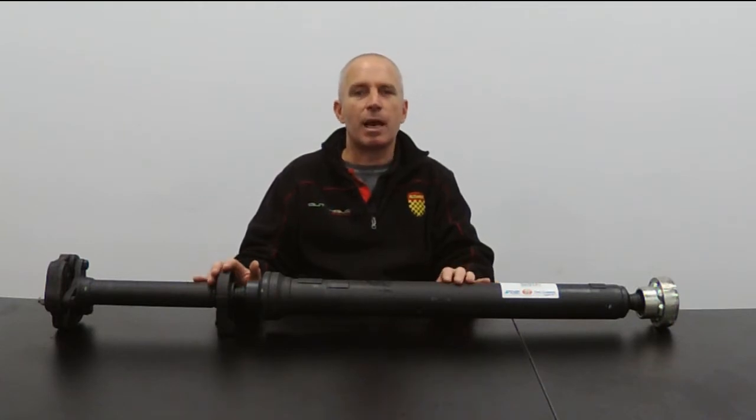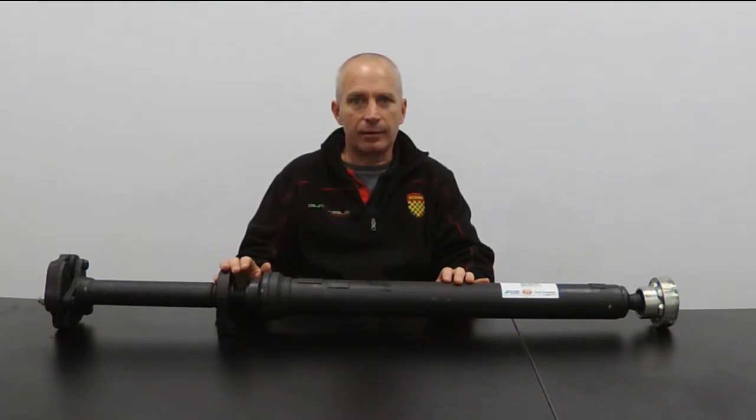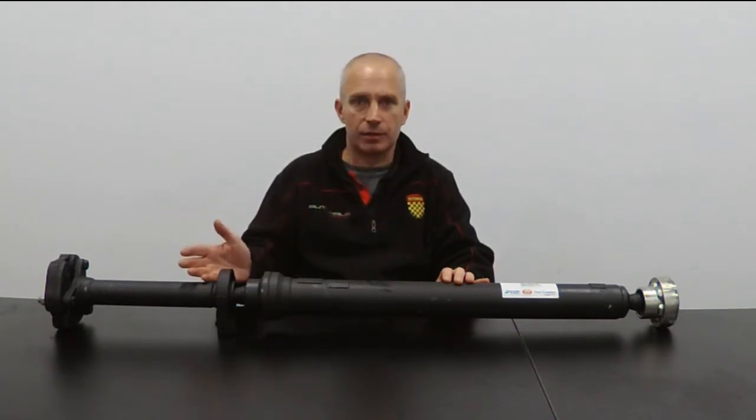Hi, this is Auto House Hamilton. I'm James. I'm here to talk to you about car parts, and today I'm going to be talking about a Kardon shaft.